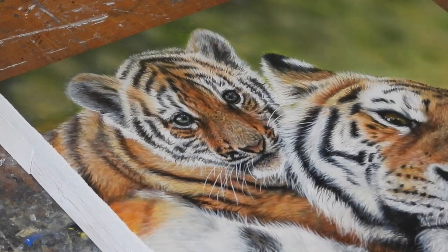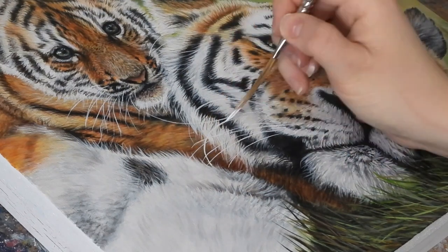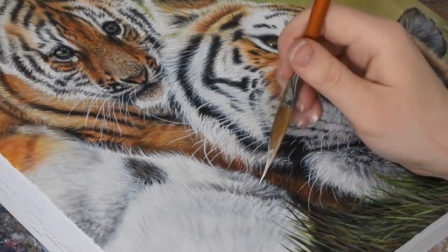One example that we use sword liner brushes for is the whiskers. They create brilliant fine lines but still allow you to have lots of pigment in your paint, which allows for these bright white whiskers.